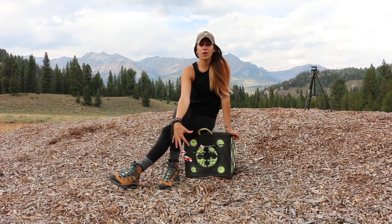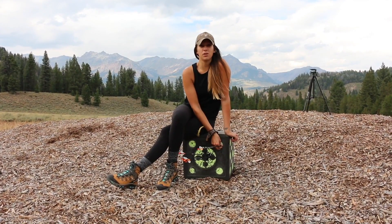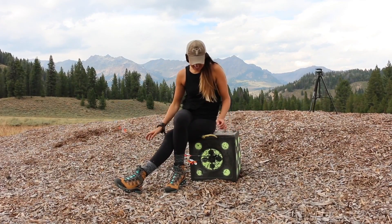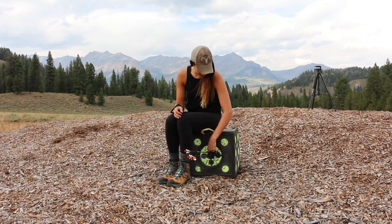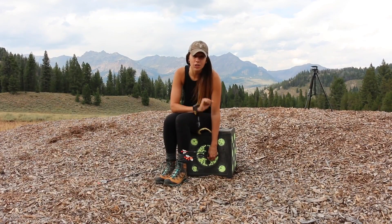This is my 30-yard grouping. You can tell this one was a wild one — it was just one of those bad shots. I kind of collapsed and punched the trigger, so I'm going to take this one out. But if you look at this grouping here, it's pretty darn good. A touch to the right, which probably means I moved my sight a little too far left last round.